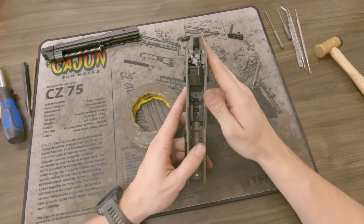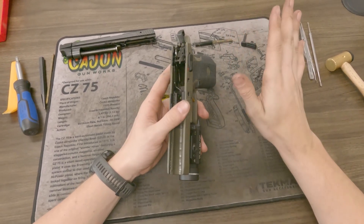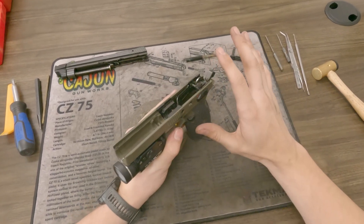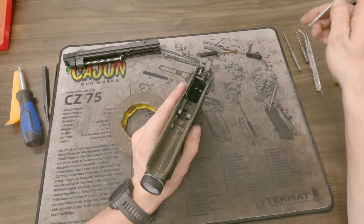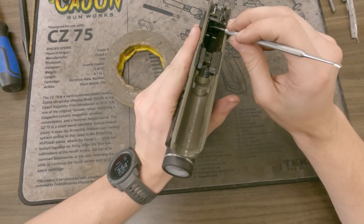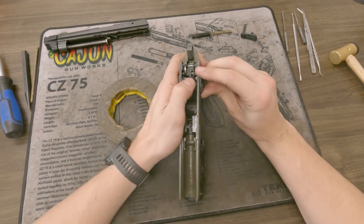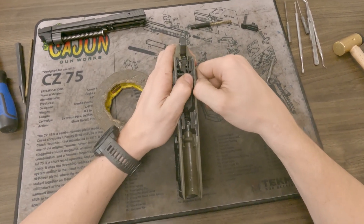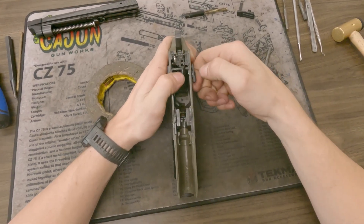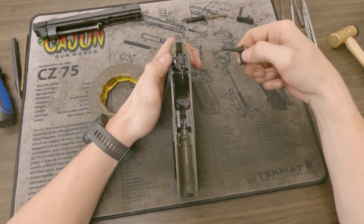The next thing you want to do is take off these safeties. There's also a decocker model, or a decocker that you can put into these models. If you have a decocker, you want to take a pick and there's a little leg of a spring down there that you want to pop off the side where it's not under tension anymore. But because I have the manual safety model, I'm going to get my fingernail up underneath it, push down on the ejector, and just give it some wiggle — push down the ejector, which has some play there, and then pull it on out.